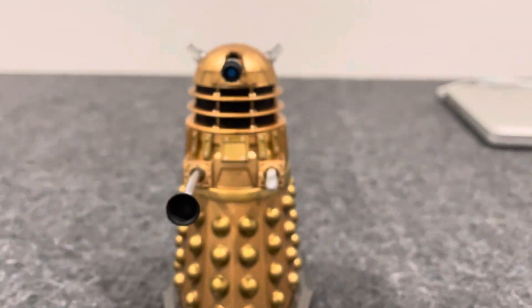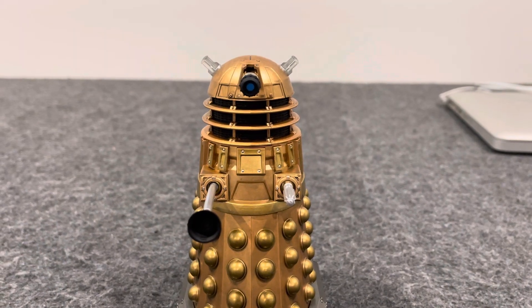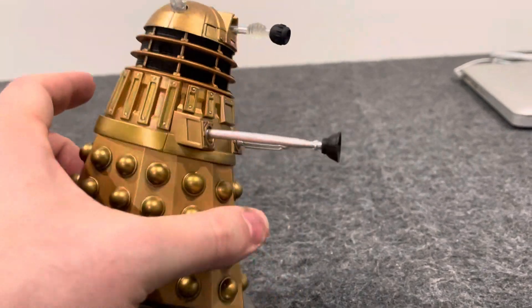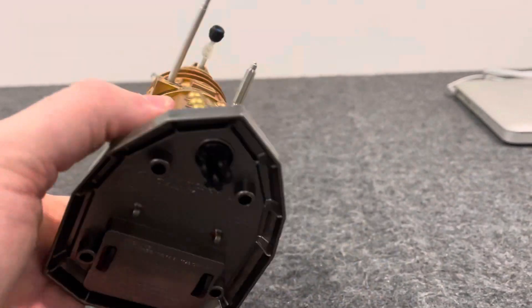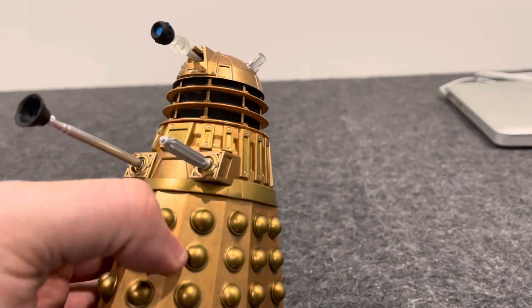Overall, it's a fantastic figure. I like it. I think it's a fantastic design — they really got it right. It's a real fantastic Bronze Dalek figure. Character Options did a better job here, and I'm glad they brought it back.